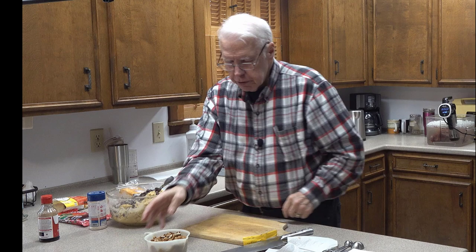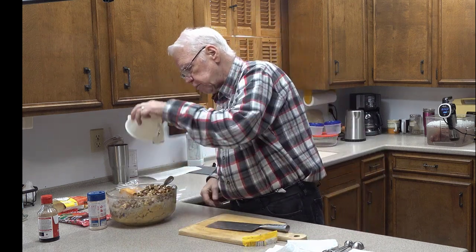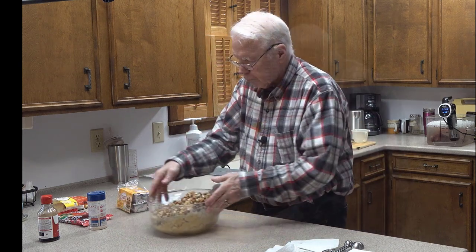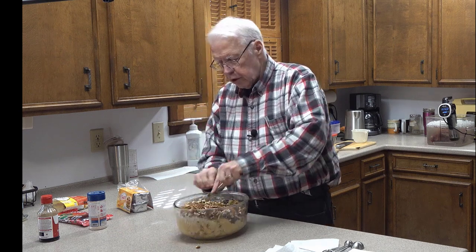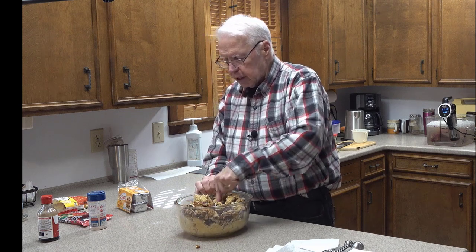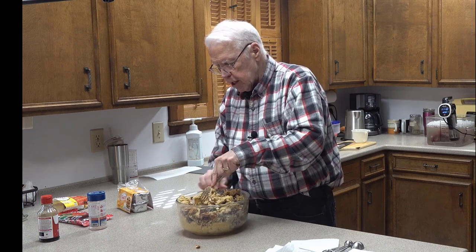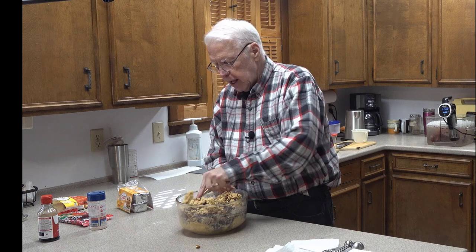The only other thing to add is the pecans — I use between one and two cups and generally like to go on the high side. Now we're back to mixing. You can see this large bowl is quite full, so I have to be very careful as I stir up the pecans, chocolate, and chocolate chips into the dough that I don't nudge any of it out of the bowl.